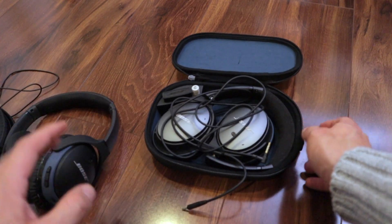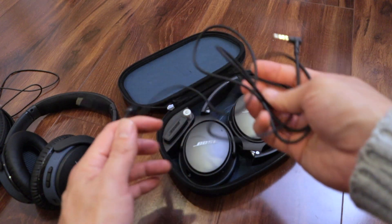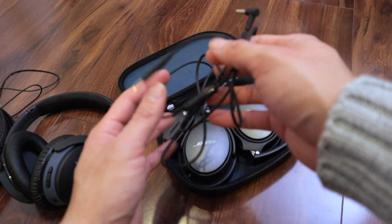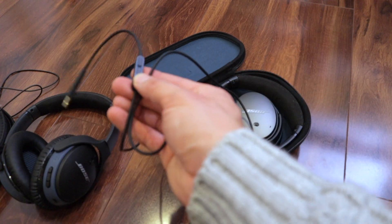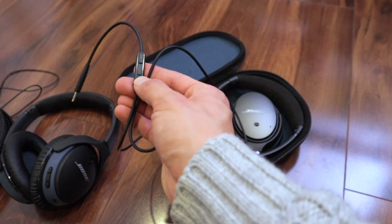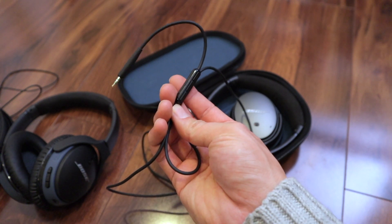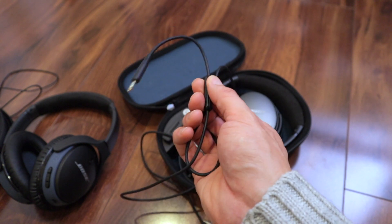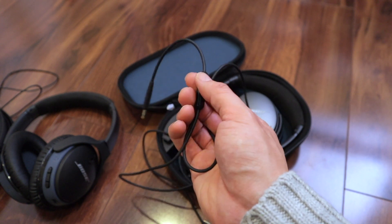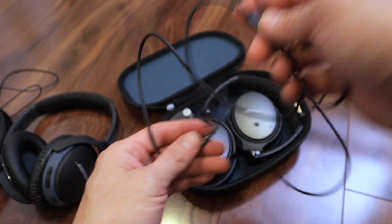Now here's the QC25. It comes with an audio cable. I'm an Apple person, so this is the Apple-compatible remote control version. It doesn't work with newer iPhones that don't have audio cables, but I still have an iPod Classic, so with that I can change the volume, switch songs and tracks, and all that.